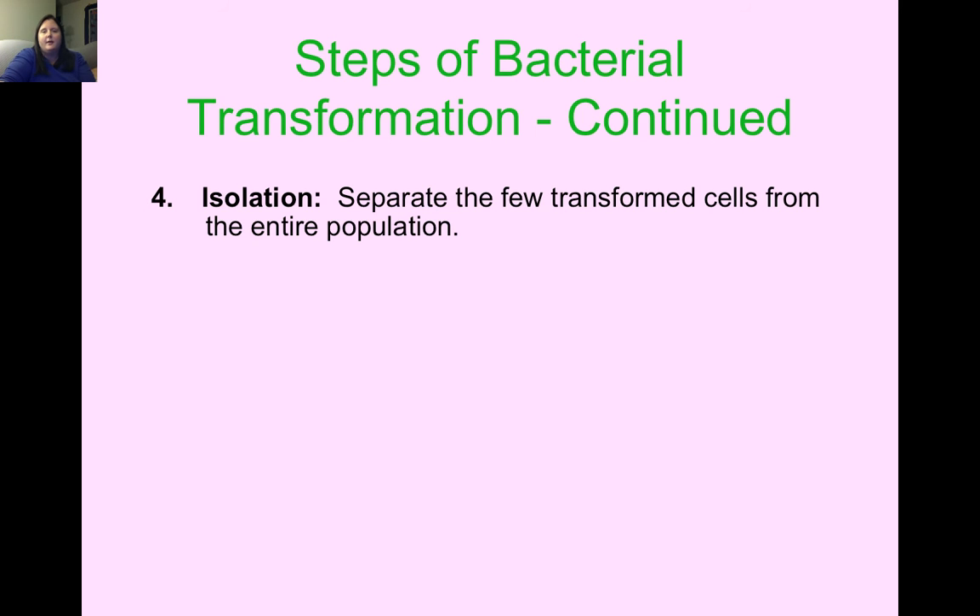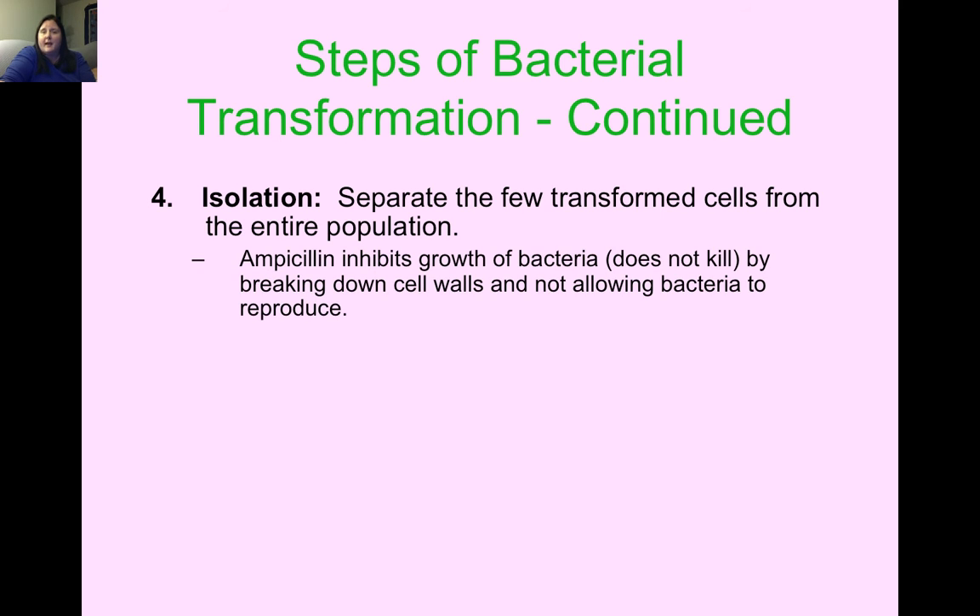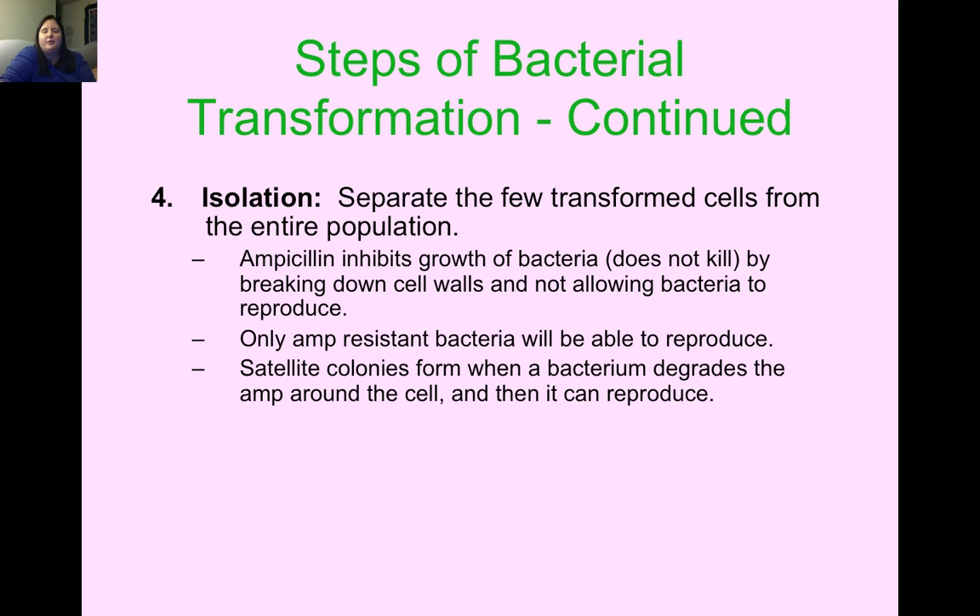Step four is isolation: we separate the few transformed cells — those that successfully got the plasmid — from the entire population using ampicillin, the antibiotic. Ampicillin inhibits bacterial growth by breaking down cell walls so they can't reproduce; only ampicillin-resistant bacteria with the plasmid will grow. We might also see satellite colonies, which form when the bacteria degrade the ampicillin around their cell and begin to reproduce. We'll look for that on the last day when we observe our results.